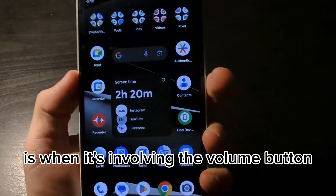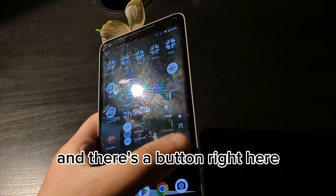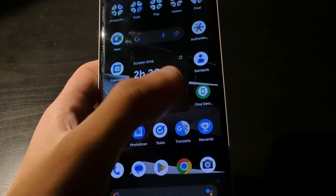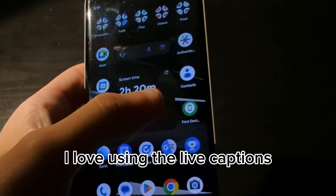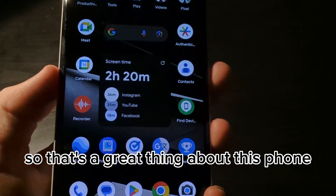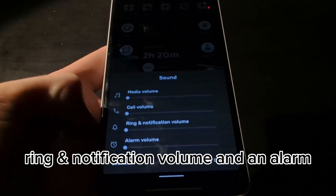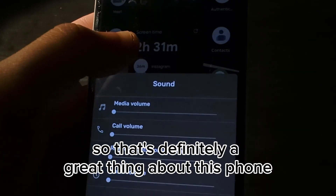When you click the volume button, there's a button that displays live captions when available. So when you're calling somebody and you use live captions, it might affect the battery a little bit, but it'll work and it's very accurate. I love using live captions — it's perfect for me because I'm a deaf person. You can also adjust the sound settings such as media volume, call volume, ring and notification volume, and alarm, adjusting them however you want.